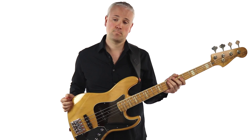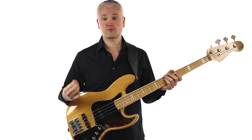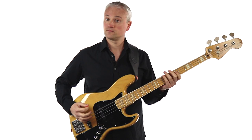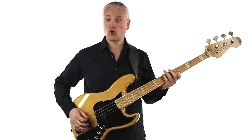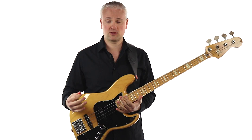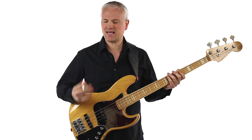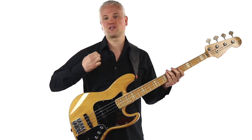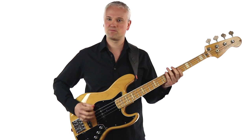Now let's try alternate picking — downstroke, upstroke, downstroke, upstroke. Downstroke goes down towards the floor and then upstroke back up. You want to relax the hand and the arm, but use a bit of arm in there. Think of it as actually strumming the string rather than picking it — when you think 'picking' you can get very wrist and thumb-y. When you think 'strum' you get more arm involved, just a little more beef in the motion.